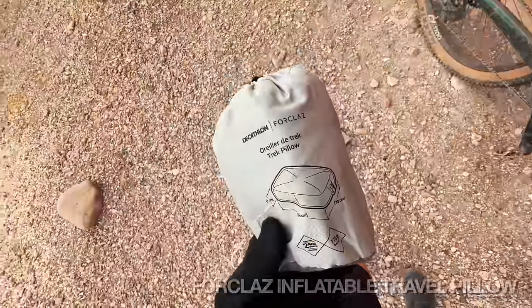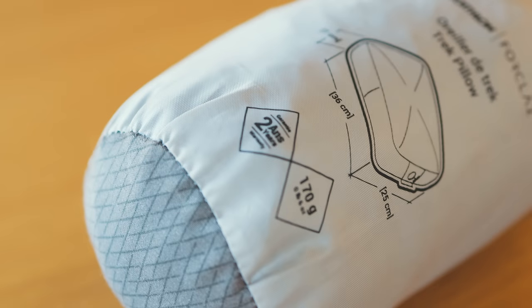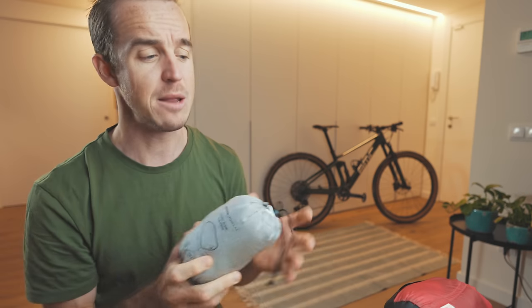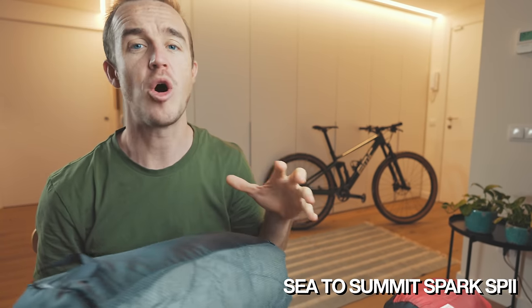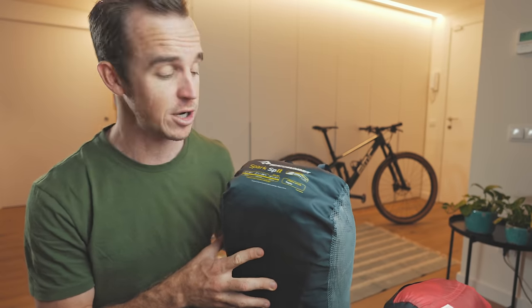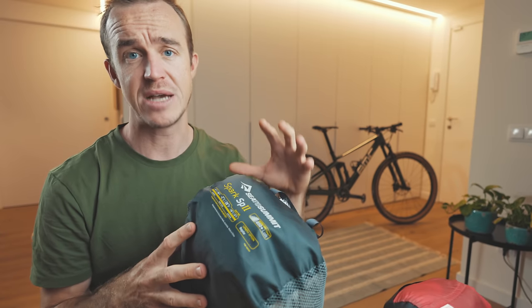An inflatable pillow is a must for me — this is just a Decathlon inflatable pillow, only 170 grams, and I cannot sleep without a pillow. I didn't take a sleeping bag to Atlas, which gave me extra room in my bag for clothing. I wasn't wanting to pull out a big sleeping bag for short sleep bursts. However, I do own a Sea to Summit Spark SP2 sleeping bag — the Spark range is probably one of the most popular ranges in bikepacking, and Sea to Summit are industry leaders in sleeping bags and sleep systems.